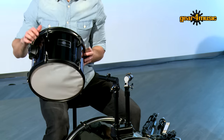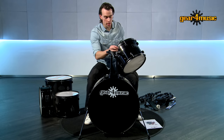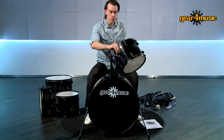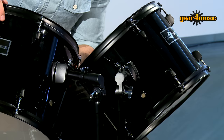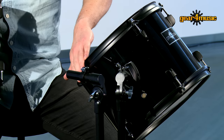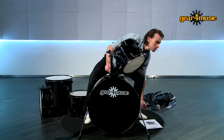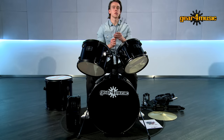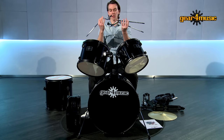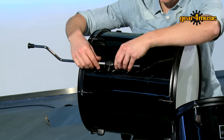Let's mount the toms. Take the smaller tom first, attach it onto the arm, let it slot in, then tighten it back up so it's set where you want it. Then take the middle tom and do the same. You may find the toms catch where they're set, so you might need to use the drum key to adjust at the bottom and allow it to move round so the toms don't catch each other. Now let's set up the floor tom — we've got three legs and these all go into the floor tom brackets. That's all set.